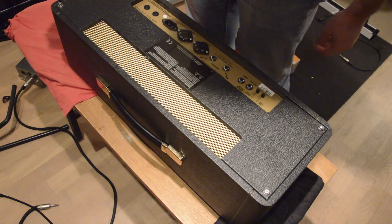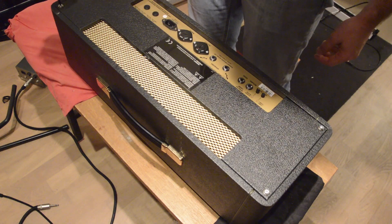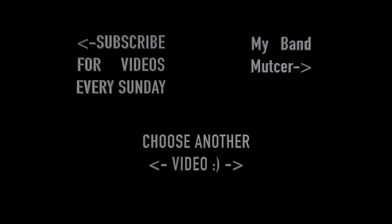Now we're putting on the back panel and that is basically it for this video. That was how to bias a Marshall 1987X Plexi. I hope you guys liked it — please like, comment, and subscribe to this channel, and I will see you next Sunday.